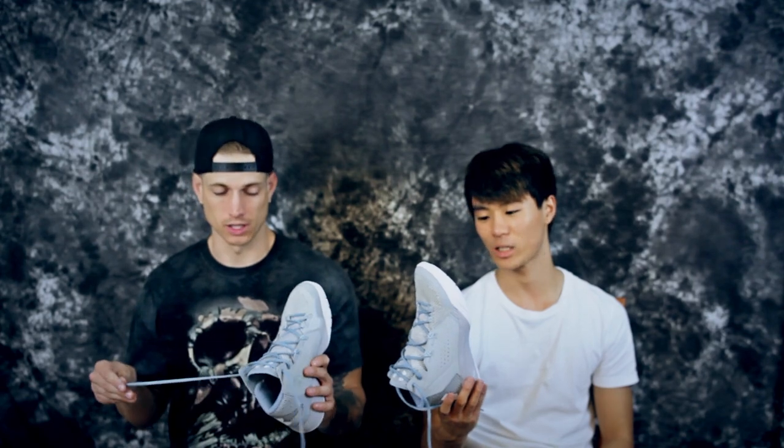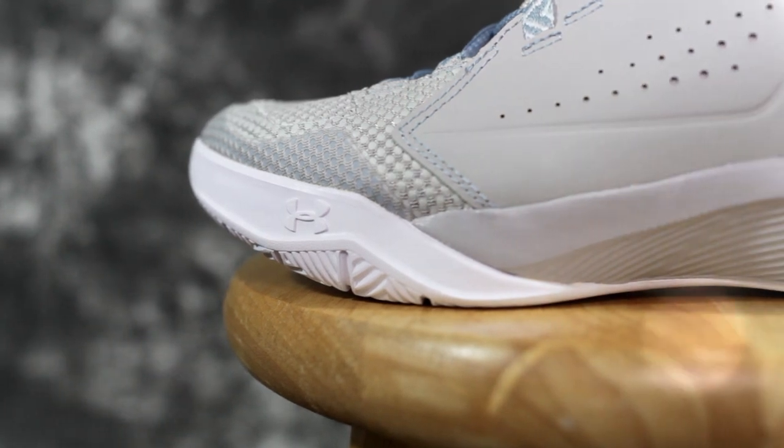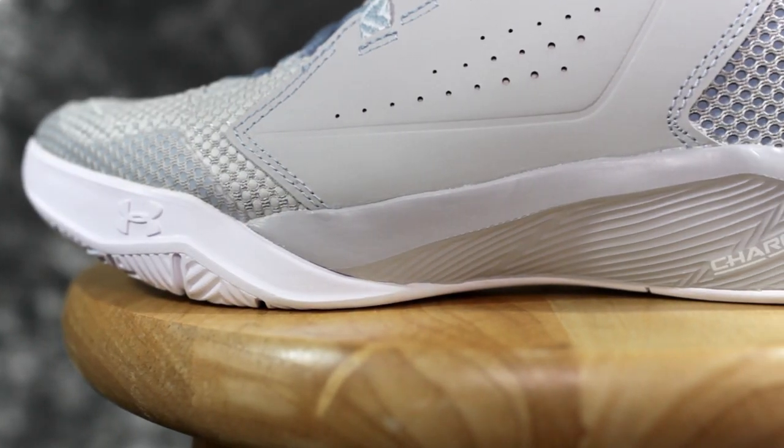I already hit the court once in them and it does pick up some dust, so we'll see about that. The Charge cushioning is okay. The Curry 2 has Speedform which doesn't allow for an insole, so you can feel the Charge cushion better, but this shoe has an insole.